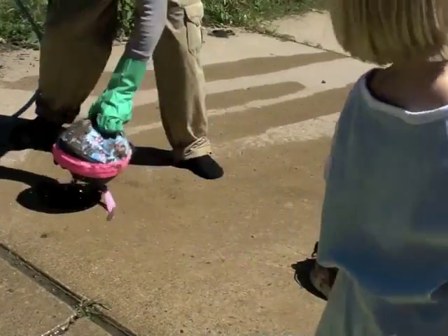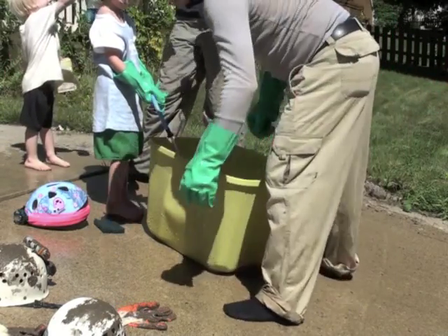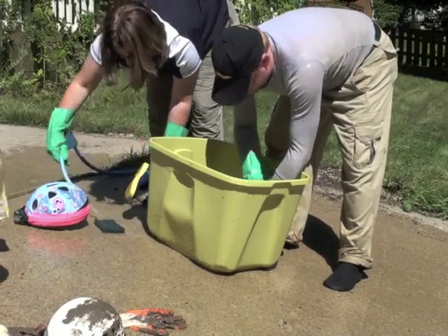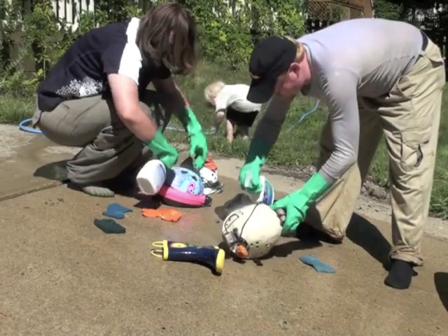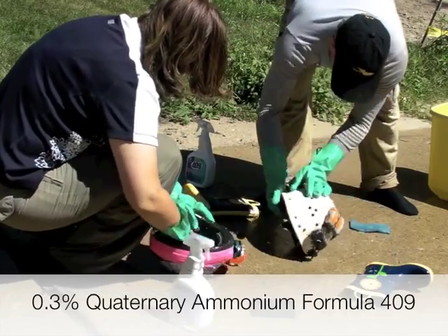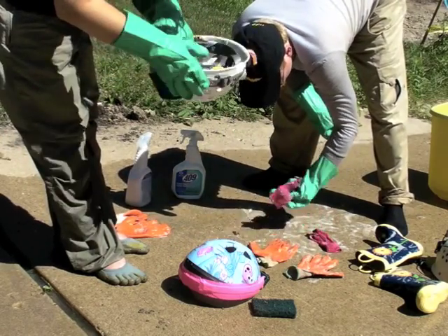Clean equipment as soon as possible after returning from the trip. Formula 409 containing 0.3% quaternary ammonium can be used for cleaning and disinfecting equipment. Formula 409 is an excellent cleaner, but if it is used as a disinfectant it must remain in contact with the equipment for at least 10 minutes.